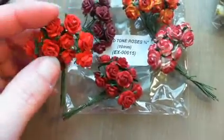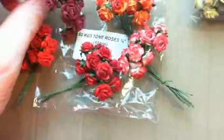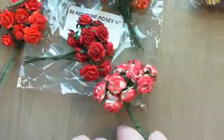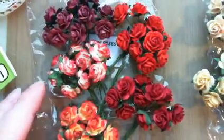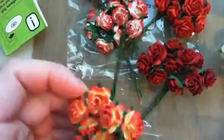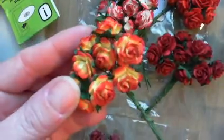I got the red tone roses — just a variety of different reds. I really like this two-tone, and then of course this other two-tone here is really pretty. I got the same thing but in the 5/8 size. Now I know what you guys are all raving about because these are very nice.